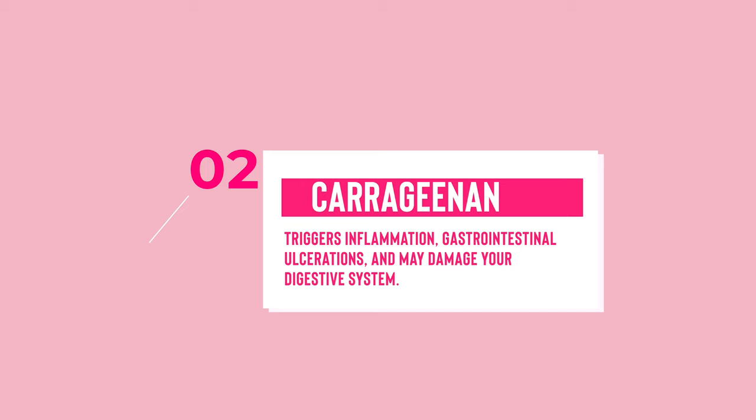Carrageenan is another one that's in most plant milks you find in the store. You would think, if you look it up online, it's derived from red seaweed, so it would be safe. However, it's been linked in a lot of studies to more gastrointestinal distress. This ingredient can cause inflammation and even cancer, and in one study it was shown in rats to actually increase tumor growth, which is very scary and not something I want to be feeding to my kids personally.